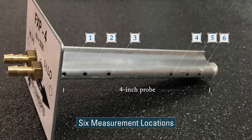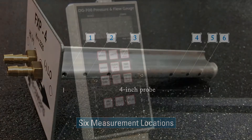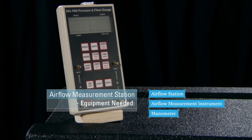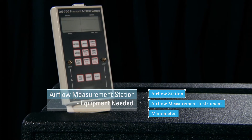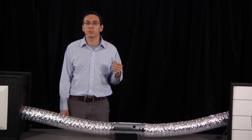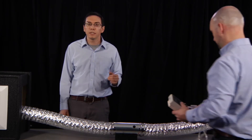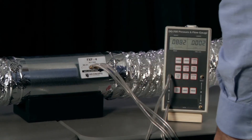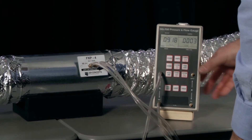In other words, a four inch probe for a four inch duct. The third and final piece of equipment you'll need is a manometer, which connects to the airflow measurement instrument. You can see James inserting the airflow measurement instrument into the airflow station, making sure that the probe is inserted all the way into the duct and facing in the right direction.